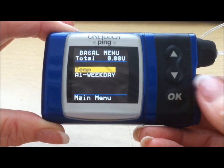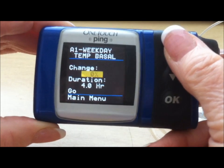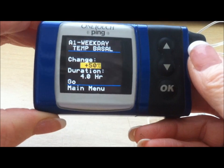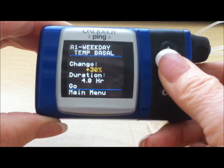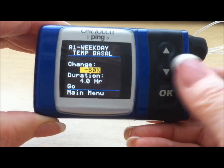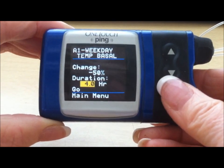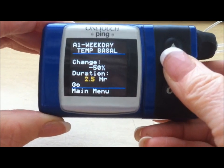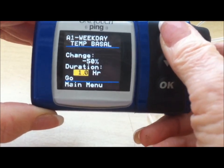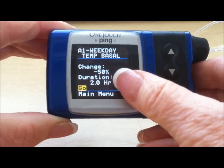A1 Weekday is the basal rate currently running, shown in capital letters. We want to override that with a temporary basal rate, so press temp. It drops you into change, blinking at 0%. If you need an increased basal rate, use your up arrow — it goes up in 10% increments: 10, 20, 30, 40, 50. If you need less insulin, use your down arrow, going down in 10% increments. In this example we'll use minus 50% for two hours. The default is four hours, but we don't want four hours — press Enter and go down. It goes down in half-hour increments; you can do this anywhere from half an hour to 12 hours. Go up to two hours. It stops at go, giving you a chance to review that you want a minus 50% basal rate for two hours. Press Enter.